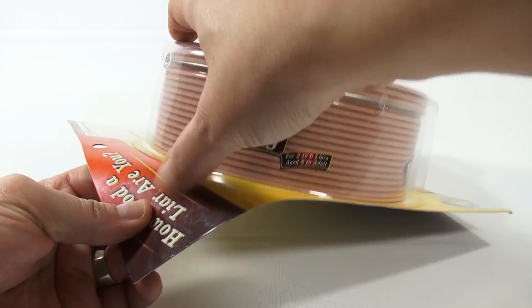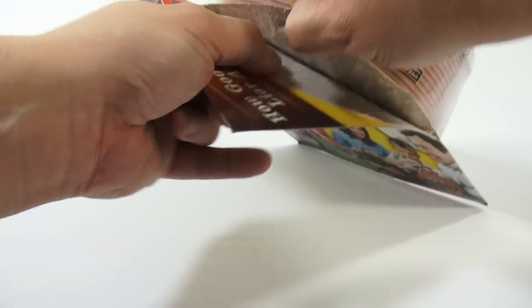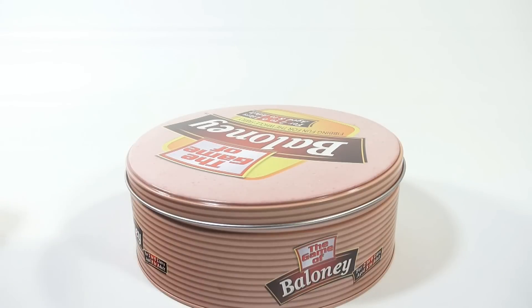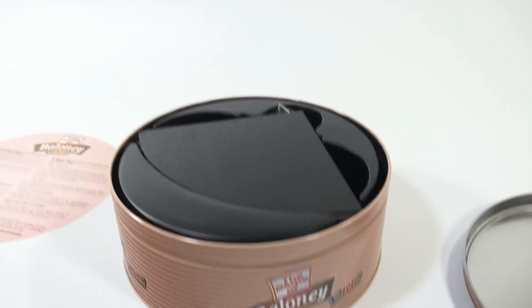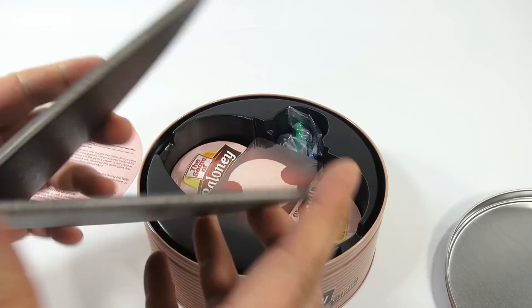Well, let's see what this is all about. It looks like it's actually packaged baloney that you'd get in the store - it's kind of neat how they package this game. It's in a tin. Let's see what we have. The baloney instructions, and then what looks to be a folding game board, which is really neat.